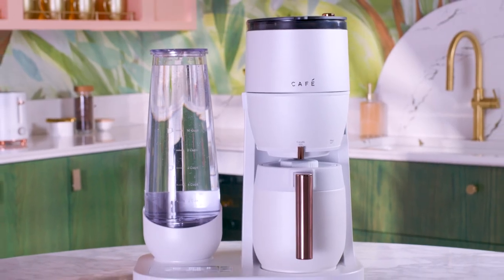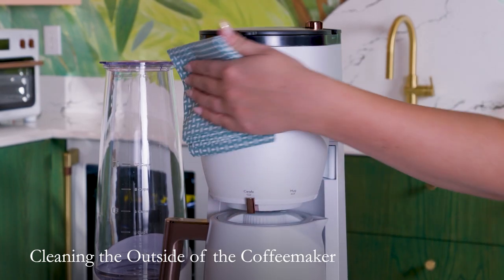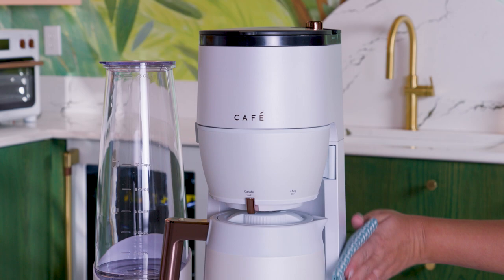Cleaning and descaling your cafe grind and brew coffee maker. Clean the outside of the coffee maker with a soft damp cloth. Do not use paper towels or abrasive cloths and cleaners as they may scratch the finish.